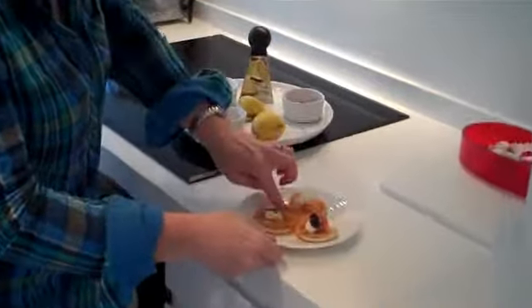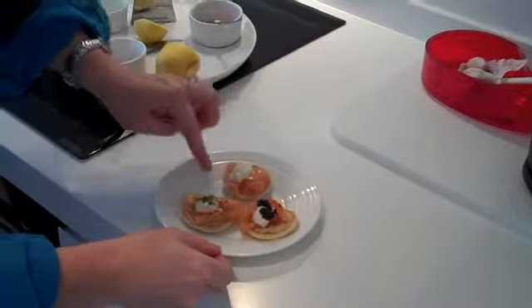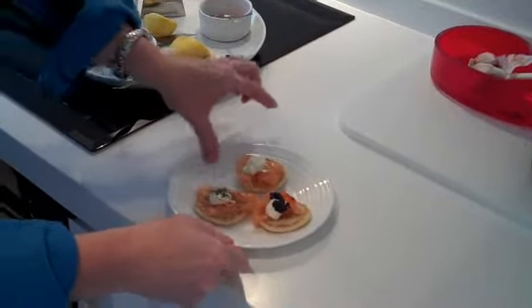So there we have blinis three ways. And as I've said, very simple — literally just assembly, not cooking.